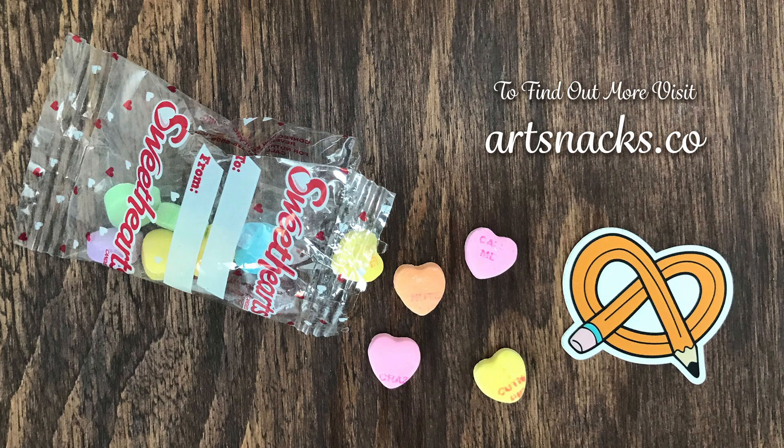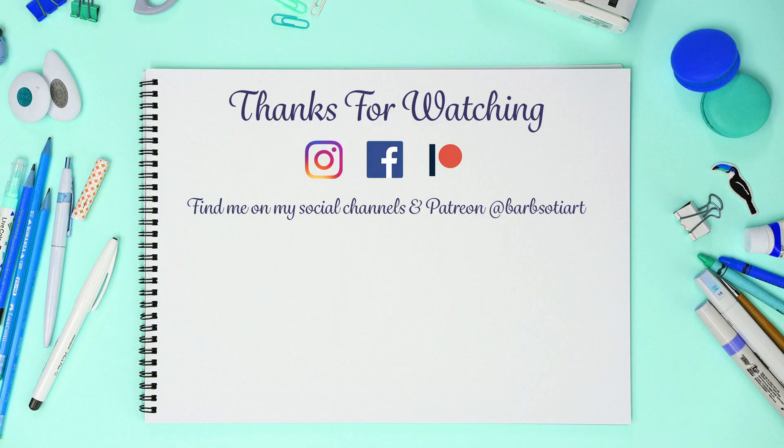If you'd like to know more about ArtSnacks you can find them at ArtSnacks.co or here on YouTube. If you enjoyed this video please give it a thumbs up and subscribe — I'll see you next time!